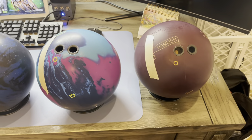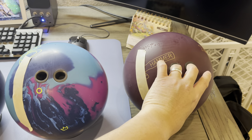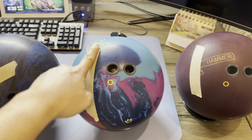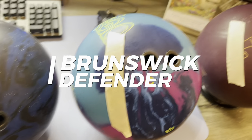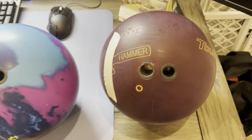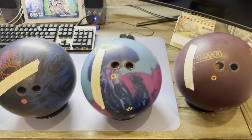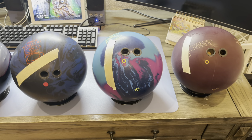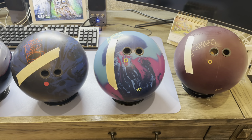Next we got two asymmetric balls with the same pin placement that he has on his. What I noticed is when I was throwing his, I was tracking this way. So here we have a Brunswick Defender and then we have a Hammer Obsession Tour. I haven't thrown either of these three balls yet — I just got them today — but I will test them out tomorrow and see if the track is good and give you guys an update once I do that.